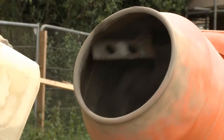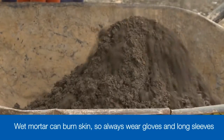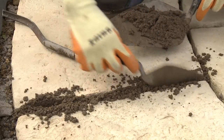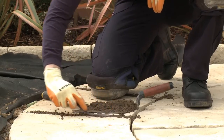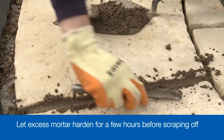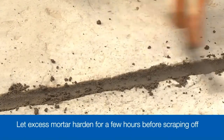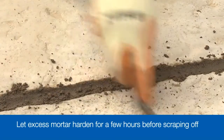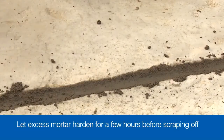Remember that wet mortar can burn exposed skin, so make sure you're wearing suitable protective gloves and have long sleeves to protect your arms as well. Simply trowel the mortar into the joints, pressing it down and smoothing over using a pointing bar if necessary. Take care to avoid any mortar going onto the surface of the paving slab. Any surplus mortar can be scraped off, but it's often best to leave it for a few hours until the mortar has started to harden, so it can be removed with less risk of staining the paving surface.